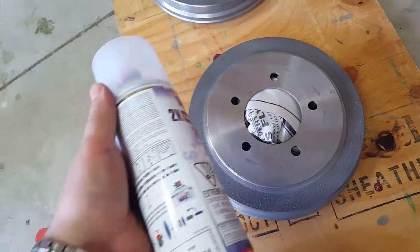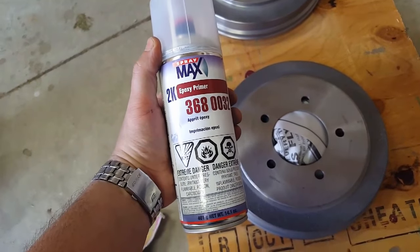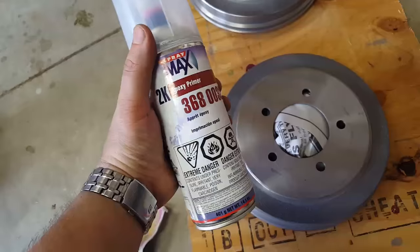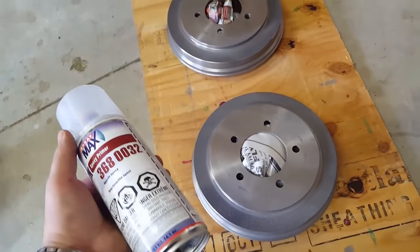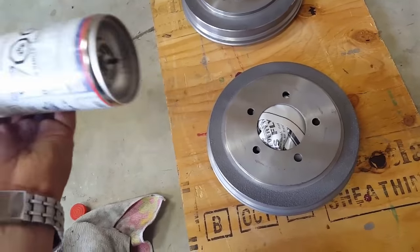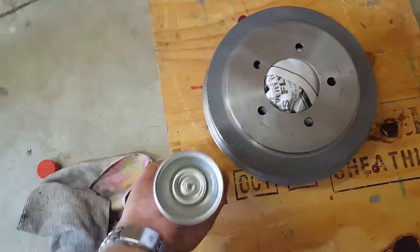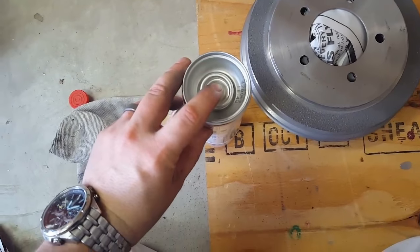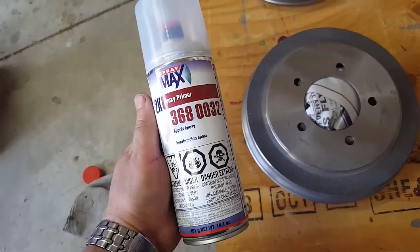The next step is we're going to use this paint — it's an epoxy primer. It's rated for high heat, and that's going to allow us to use just a regular paint on these afterward. The instructions had me shake this up for two minutes. There's a little red knob I used to push a pin in, then shake it up again. Now this has a four-day shelf life since it's been mixed.